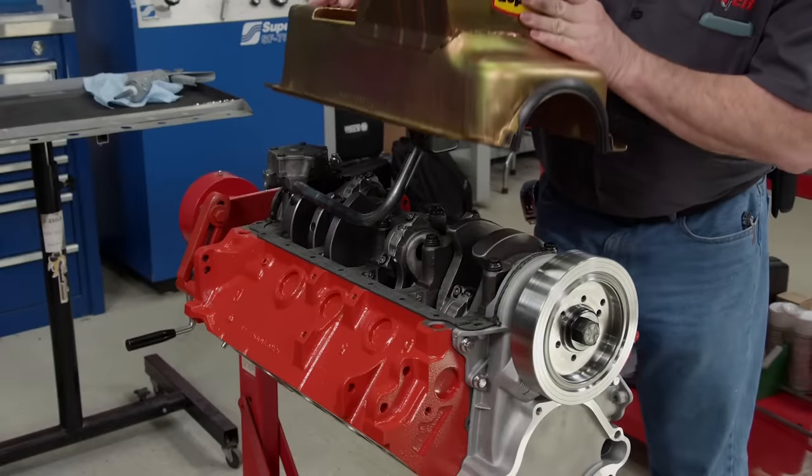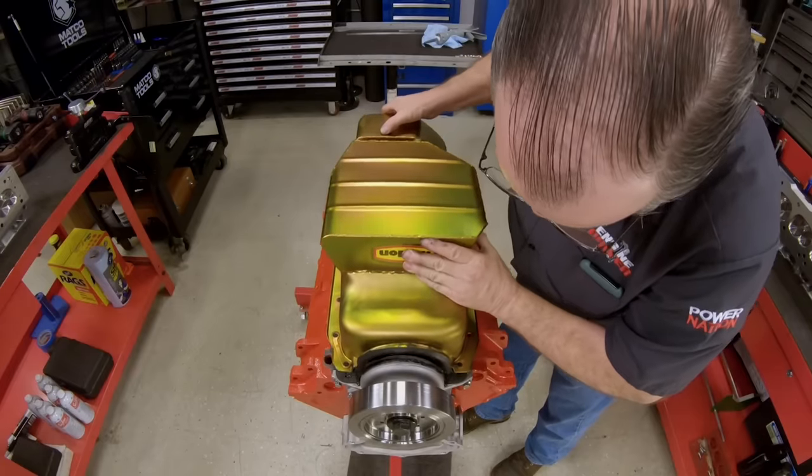After verifying the pickup height is correct, the Melling high-volume oil pump and pickup assembly bolts up with some orange Permatex thread locker — torqued to 45 pound-feet. Summit Racing provided a Milodon extra-capacity oil pan to button up our short block.